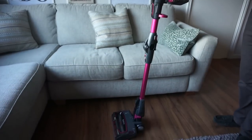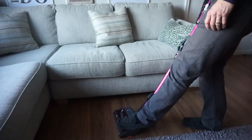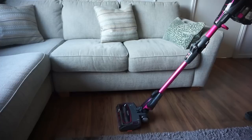All the controls are on the top where my husband's hand is, and then you can use your foot to make it flat and then able to start pushing it around. It is super lightweight and really easy to push around — no problem at all.